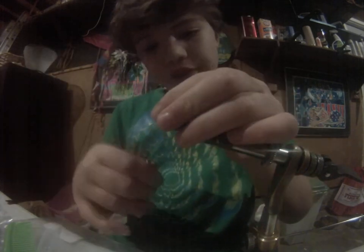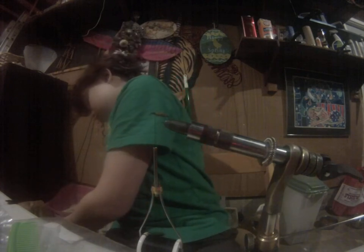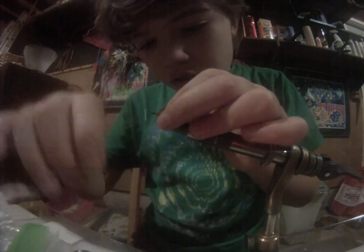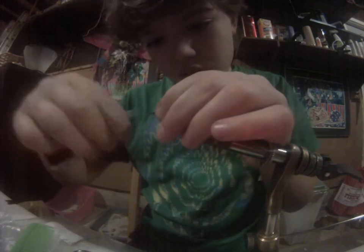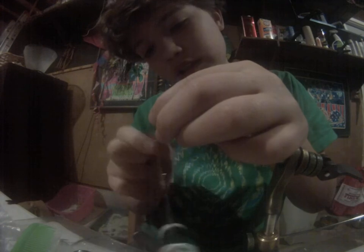Back up just there. Then you get a root beer colored hackle — Whiting Farms hackle of course. Snip it off and tie it in by the stem, make a little collar, and tie it off.